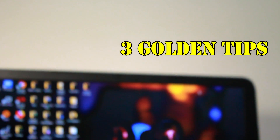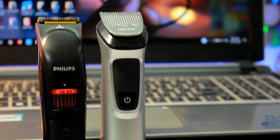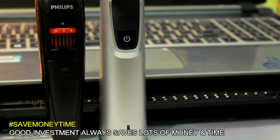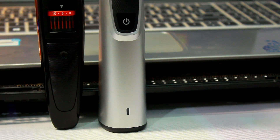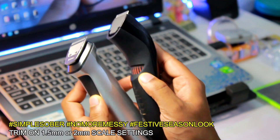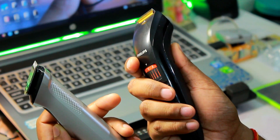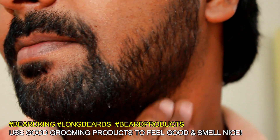Beard care is very important and if you have multiple social events planned this season, I suggest investing in a good trimmer rather than running to the salon every time. The messy look is out — a well-groomed beard is definitely the way to go. Trim using a 1.5 or 2mm setting for a sleeker, more refined beard style this festive season. If you plan to keep a longer beard, make sure to use beard products like beard wash and beard oil to keep it soft and smelling nice.